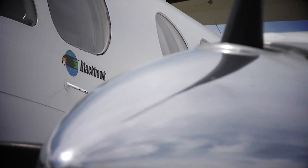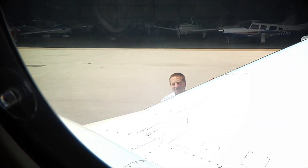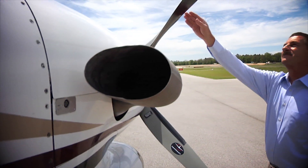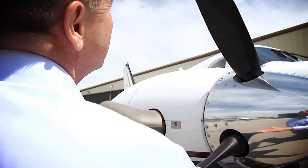I've got right at 2,000 hours in King Airs now. Our decision to buy a Blackhawk converted airplane was never in question. We had decided up front that that was obviously the best choice as far as safety enhancements and performance. And without a doubt, I believe the cost-effectiveness is equally the same.